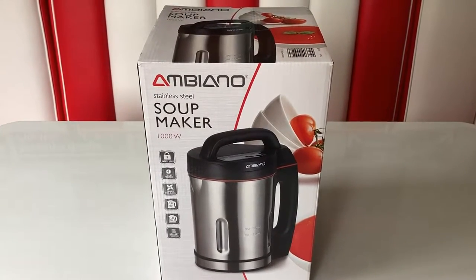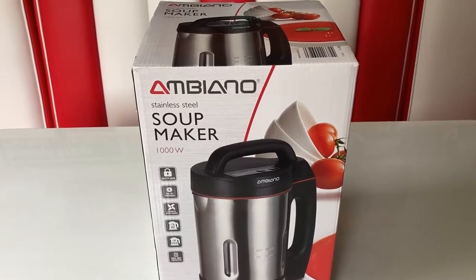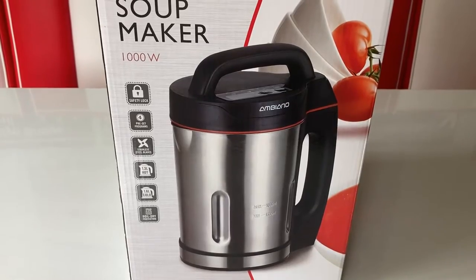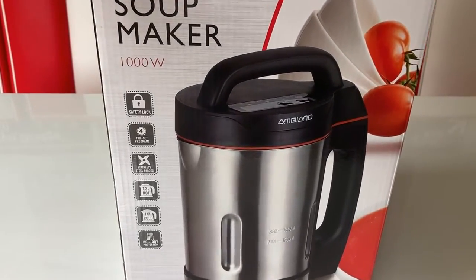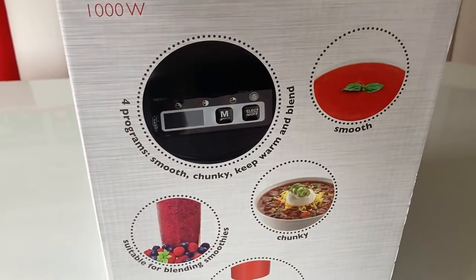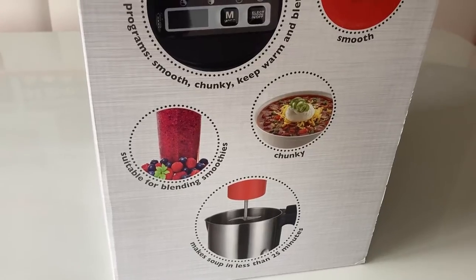Today we're trying out the Ambiano soup maker, picked up from the Aldi online store. It looks a little like a kettle — a jug-style plug-in appliance. It makes smooth or chunky soups and actually does the blending for you.